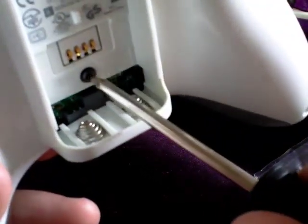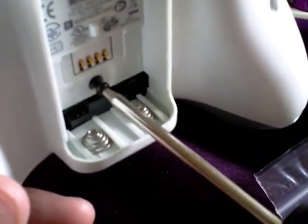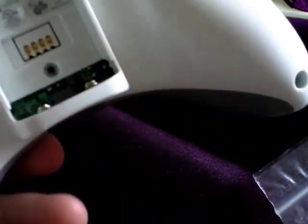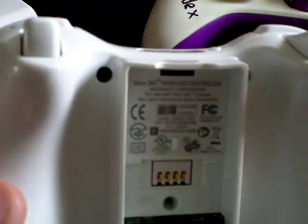I also tend to, because I'm a little bit of a freak, screw back these screws in exactly the same way that I take them out. So that one will be screw number one, and then I'll start down here and go across until we get to these two at the top.